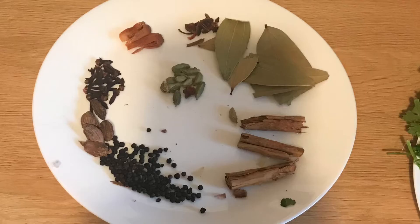For the dry spice mix I used a six-inch stick of cinnamon, one tablespoon of black pepper, five to six black cardamom, 12 to 13 cloves, two flowers of mace, two star anise, ten to twelve pieces of green cardamom, and five bay leaves. Grind it into a coarse powder.